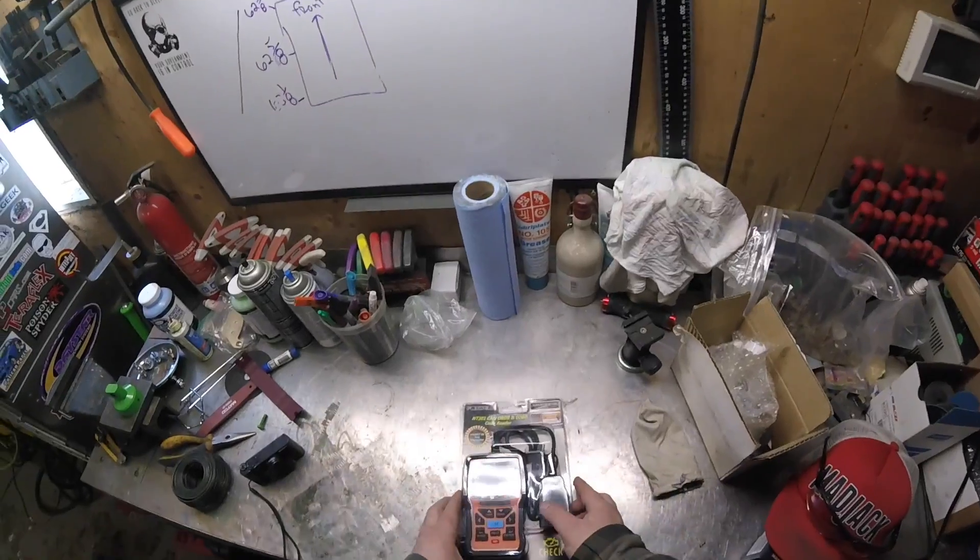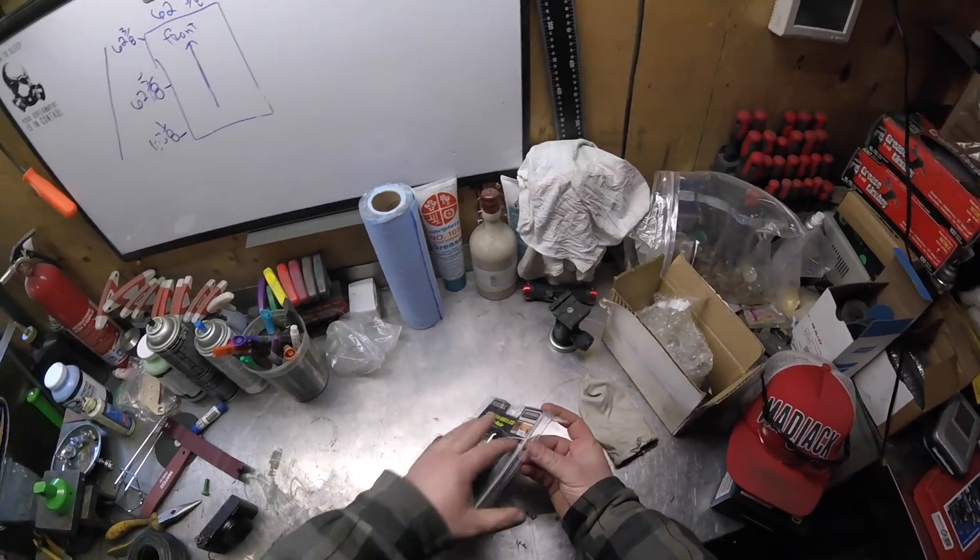Good day everybody, welcome to today's video. We're going to look at the Foxwell NT301 OBD scanner. A little while ago they sent me the NT201, which was the old version, and they apologized and sent me the modern updated one — the NT301. So let's have a look at this. I've already had this opened because I didn't want to bore you with doing the update like I did on the last one.